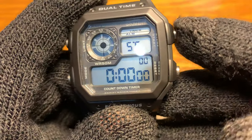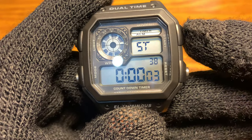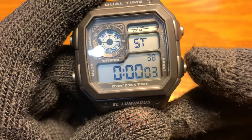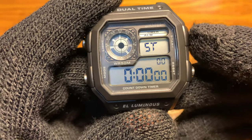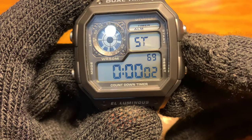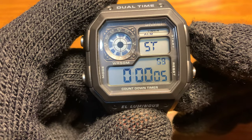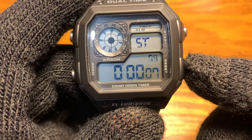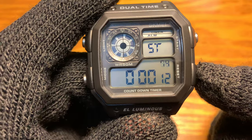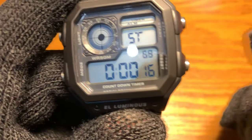So this is your stopwatch. Pressing this will start the stopwatch. Pressing it again will pause and stop. Press this and it will reset. Press it again and it will start. Press pause, press it back and it will continue. It also has a split time when you press this one while the stopwatch is running, and press it again — there you go.